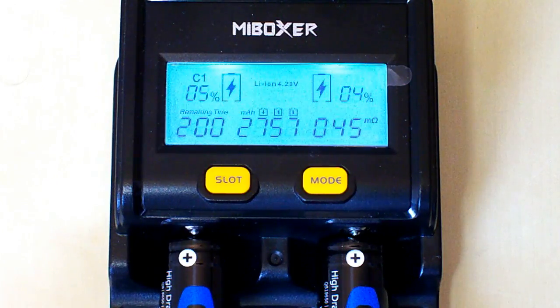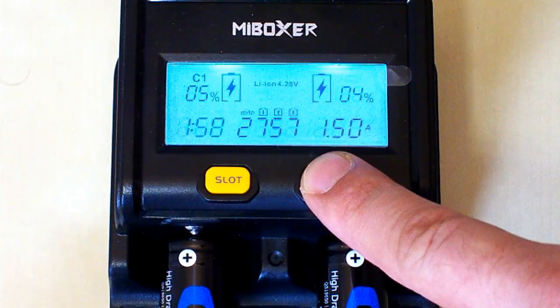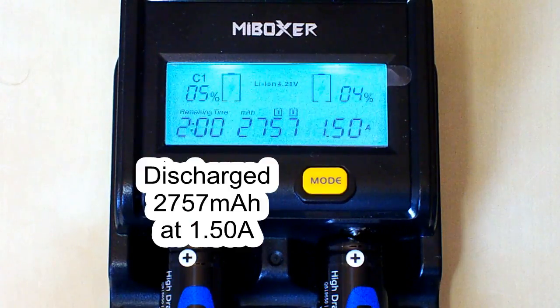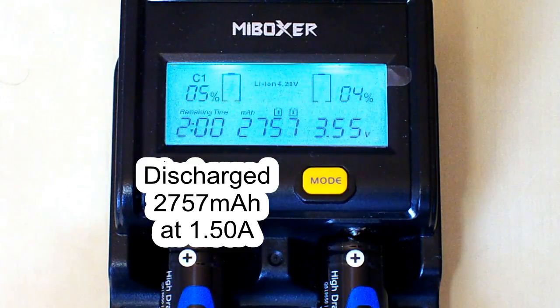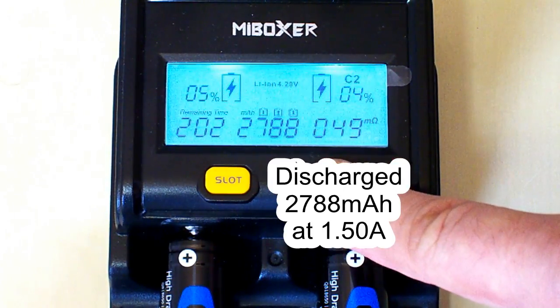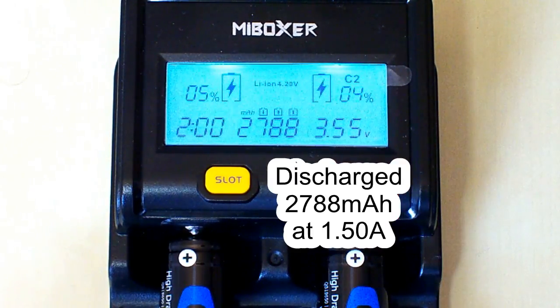The discharging process is finished. For the first battery it took 1 hour and 58 minutes — almost 2 hours — to discharge it, and at the end we have 2757mAh. They were rated at 2600mAh and I discharged them at 1.5A. For the second battery it took 2 hours and we have 2788mAh. It's a very, very good result.